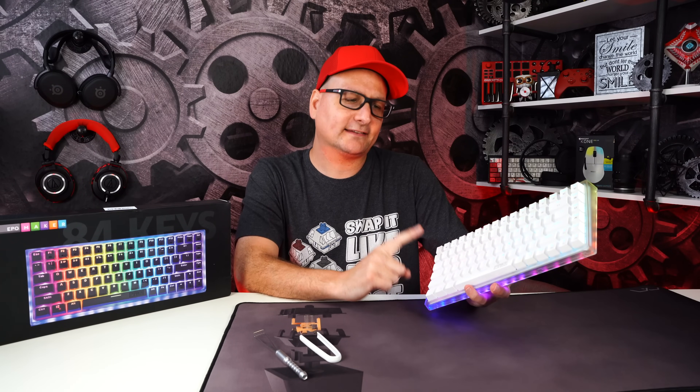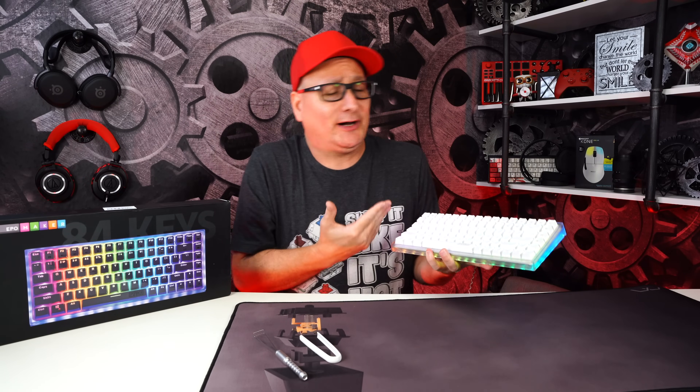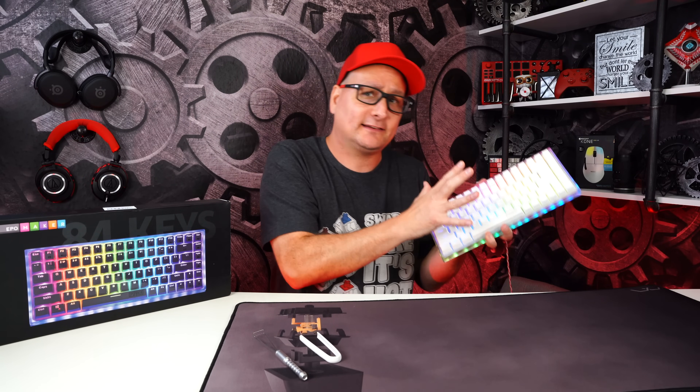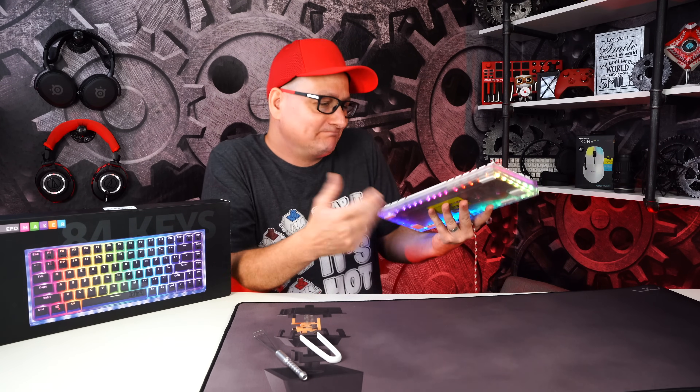So the Epomaker HS84 — it's a really cool board. Is it the best on this list? No, that's why it's at the bottom, but coming in at around 50 bucks it's still awesome.